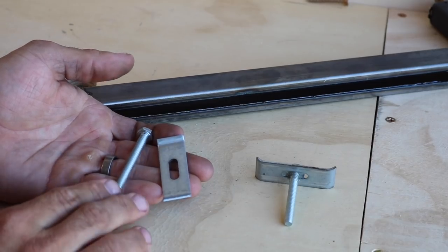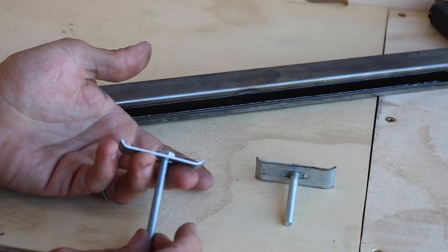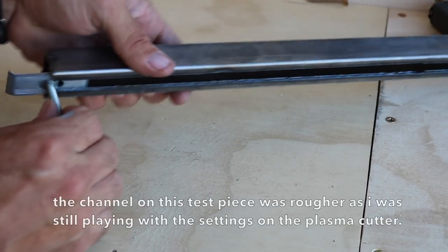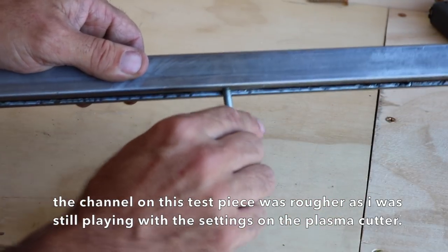To make the sliding mechanism for the track I'm just using a bolt and this little curved piece of metal — I think it was from an old IKEA kit — and then assembling them like that. This one's already epoxied together, but this top end just slides inside the track and it actually slides pretty smoothly, and then the bottom end will hold the light bracket.